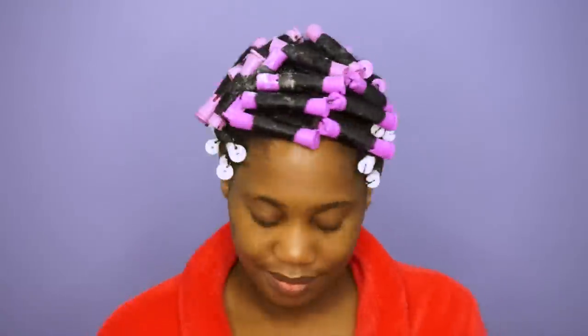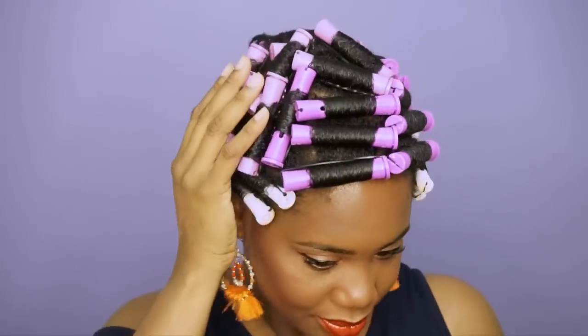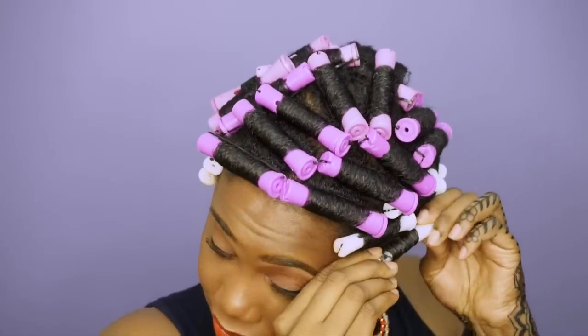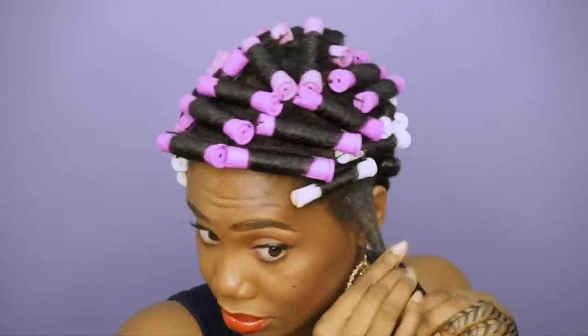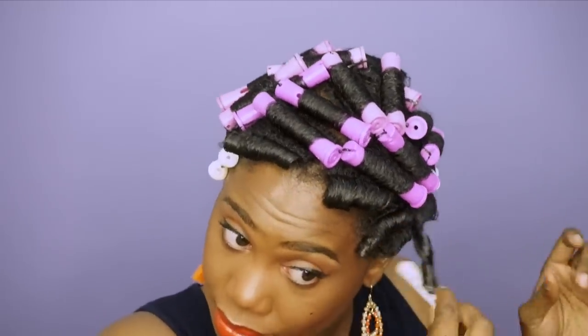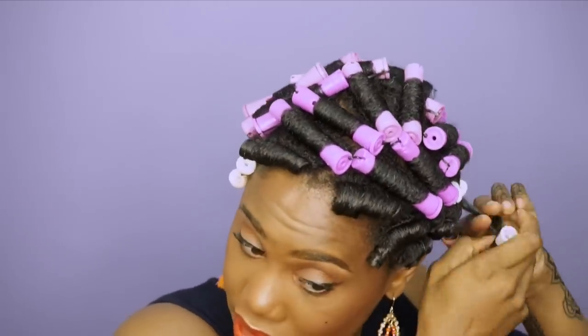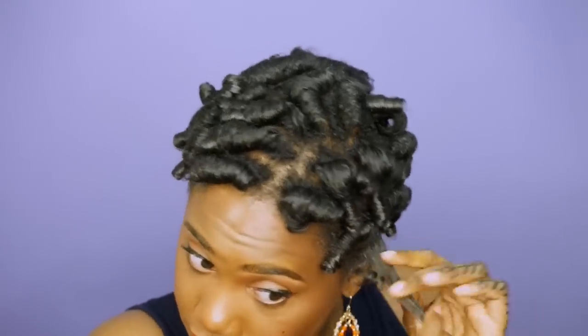I'm done rodding my hair, but you want to make sure that your hair is fully dry before you take the rods out. I sat under the dryer for about an hour, so my hair is dry and we're ready to take the rods out. We have a nice formed curl, so I'm going to continue removing the rods, then separate my hair and pick away at it — just watch and see how I do this.